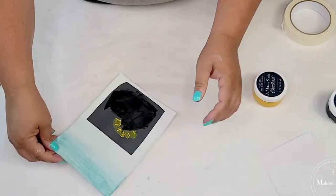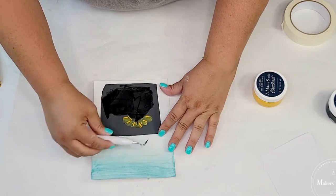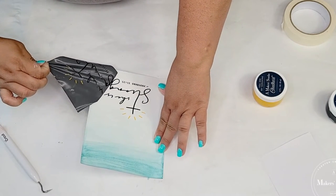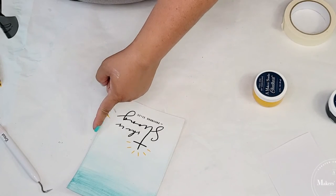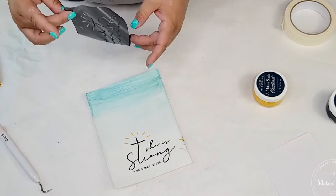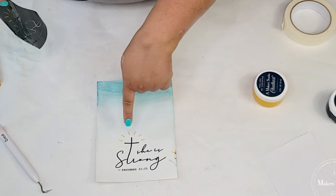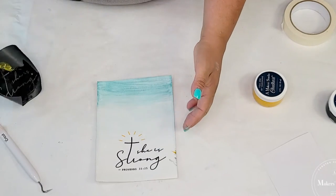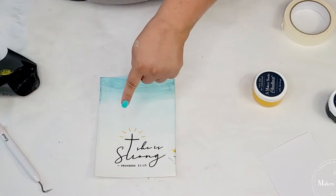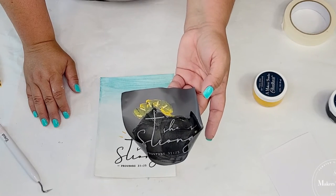We're going to remove the stencil and reveal the design. I got a little smudge here, but hopefully the frame will cover it. Look how pretty that looks! I think I just went too hard when I removed it and swiped it. But that's okay — we're going to try to fix it. I'm just so stunned at how pretty this looks — the yellow and then the black, everything's so crisp. It's like screen printing. We're going to let that dry and I'll rinse the stencil under lukewarm water to remove the excess ink and get it ready to use another time.